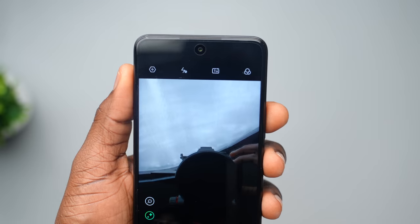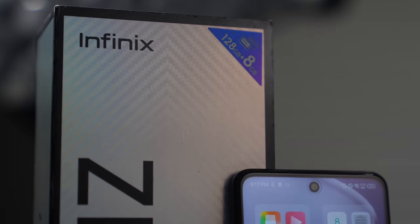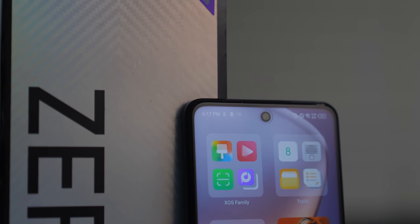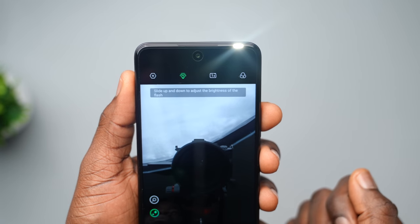On the front, the selfie camera is a hole-punch design. Something I noticed is that when the screen is turned off, you may not really see just how big the selfie camera is since it's all blacked out. However, once the screen comes on, the selfie camera looks quite large and this may become intrusive under certain conditions. That aside, this is a 16 megapixel camera that also comes with a dual flashlight setup to keep your selfies lit. We'll be testing the front-facing flash in our detailed review, so subscribe and turn on post notifications so you don't miss out.